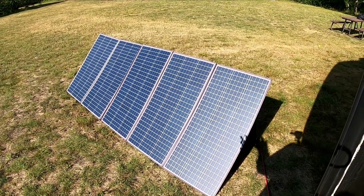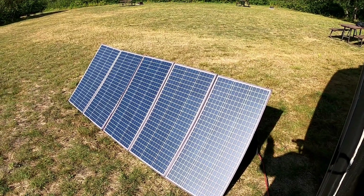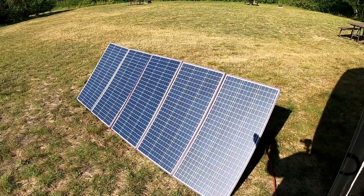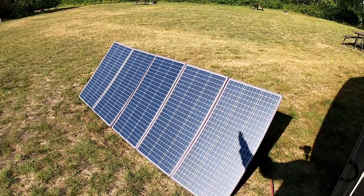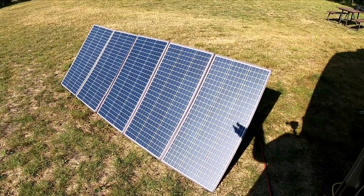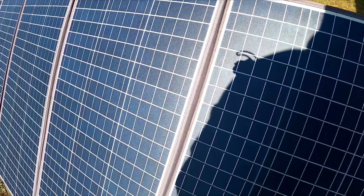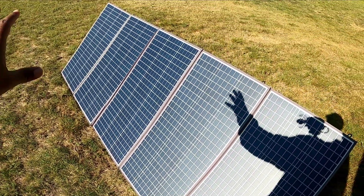The only downside of these panels is that the back and the seams in between the panels are made out of fabric. So what happens is, if it rains too much or if it snows too much and then there is intense sunlight right after, it's going to cause a lot of discoloration between the panels. As you can see, the seams are fairly discolored.